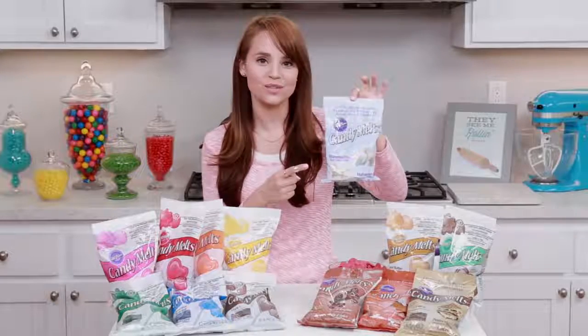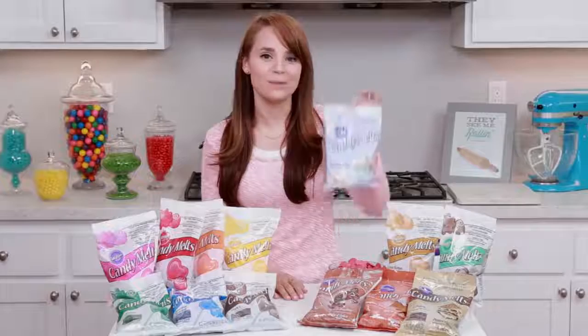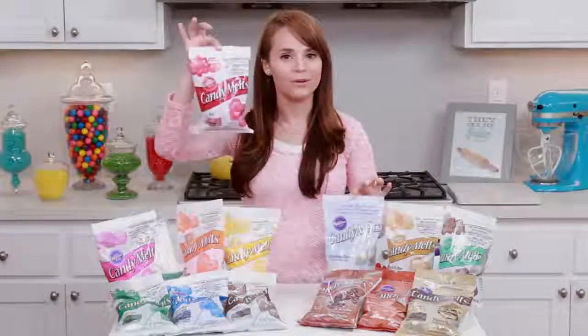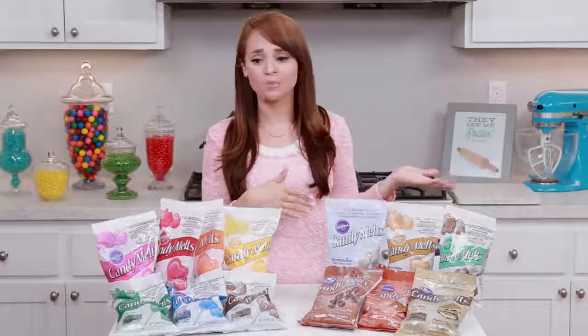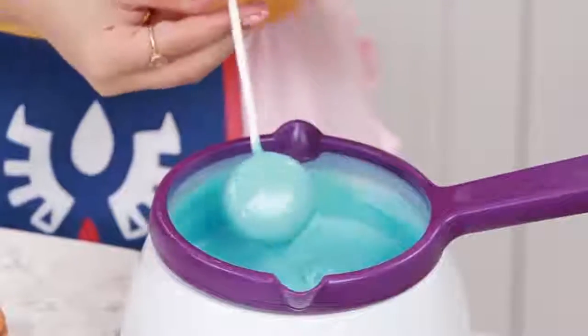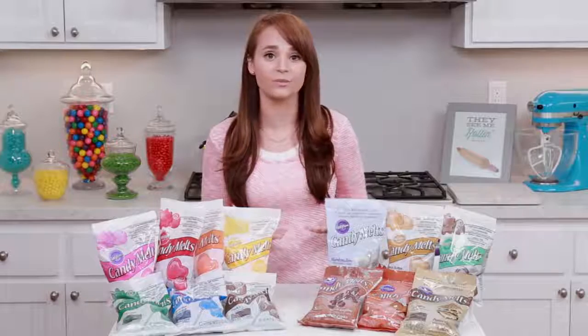You guys may recognize the marshmallow melts — we just used them recently because we made Baymax cookie pops and dipped them in marshmallow melts and red melts. One of the most frequently asked questions I get when I'm making cake pops or cookie pops is: how do I get my candy melts to be as smooth as yours? Because when I'm making them, they're a little too thick or clumpy — that's a really good question, and it's something I've actually never answered before.